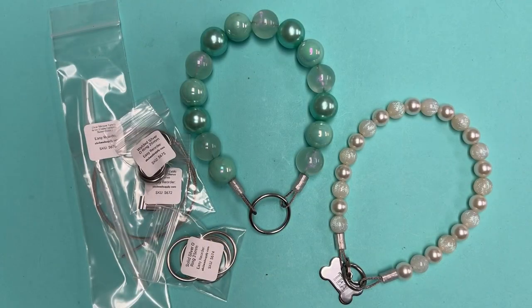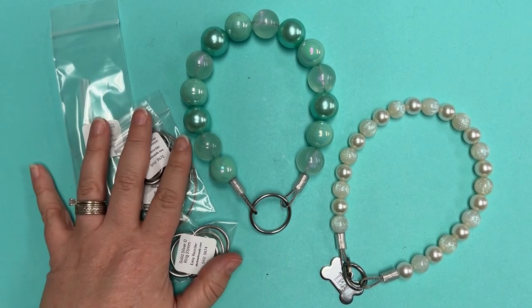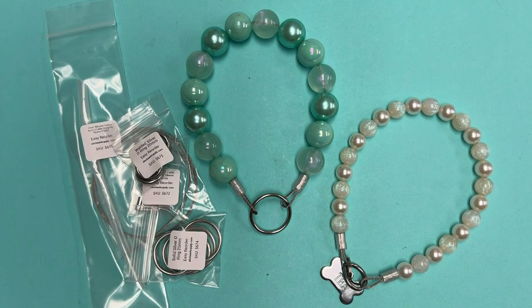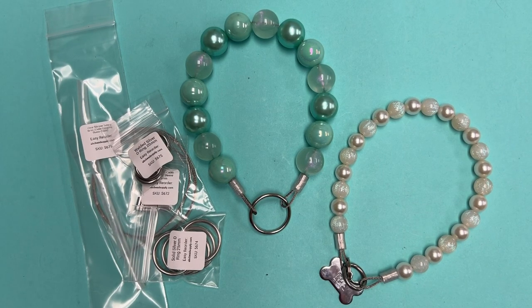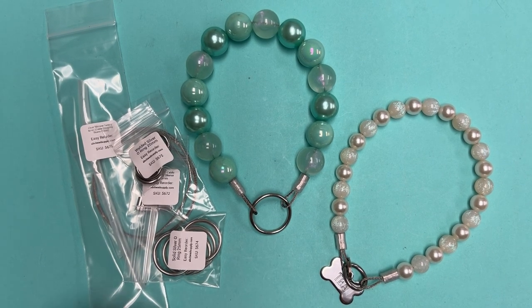Hi everybody, Ally here with ABC Bead Supply. I'm excited to share that we're now offering supplies to make beaded dog collars — or necklaces, whichever term you'd like to use. Not only do we have all the supplies available on the site, but I'm going to give you a tutorial today on how to make these because they're a lot of fun. We have a six-month-old puppy who is my sidekick, and she definitely needed a beaded necklace — which is probably the reason why we're carrying this line now.